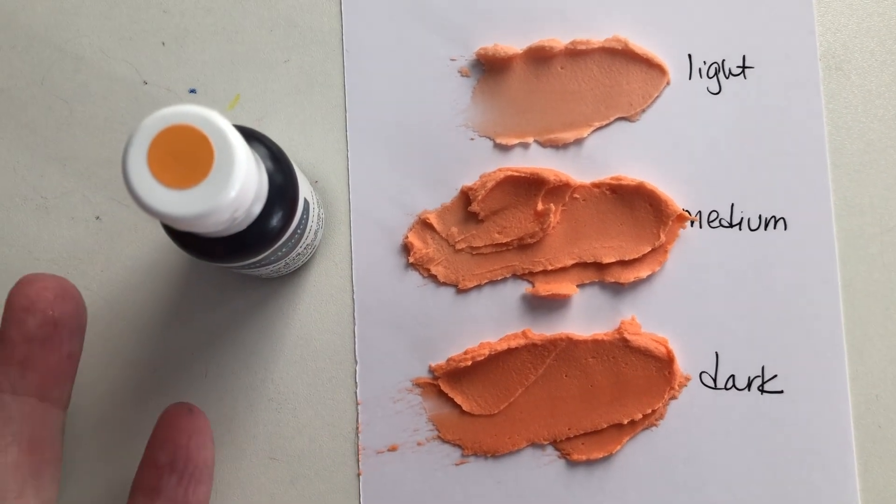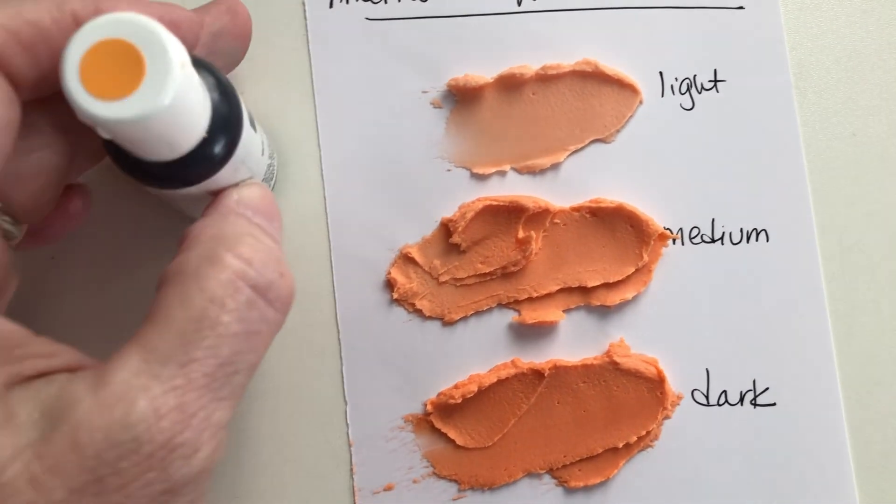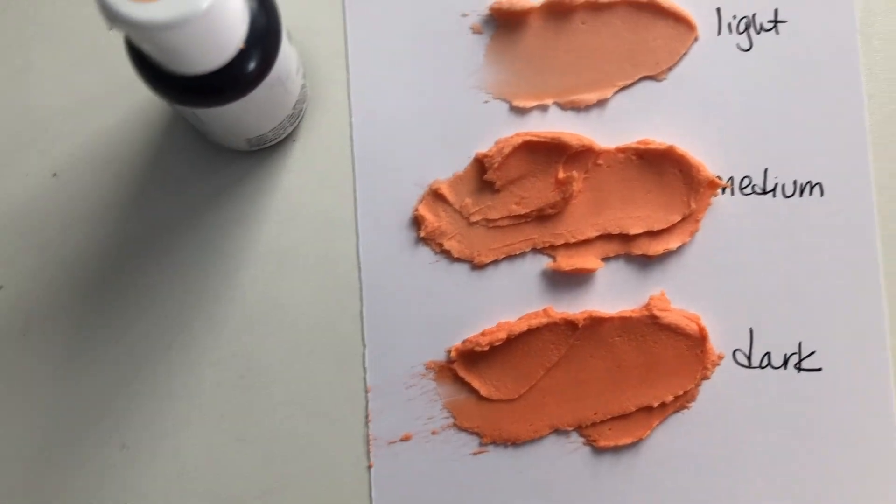You could leave it overnight if you wanted to — a lot of times when you do that you get the color to darken up a little bit, but it's not a huge difference.